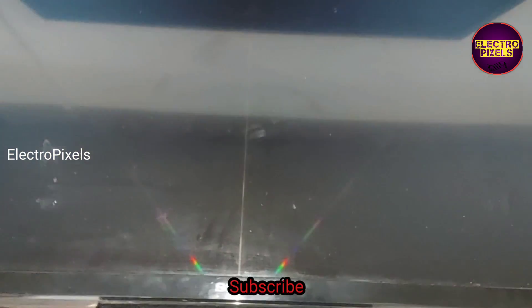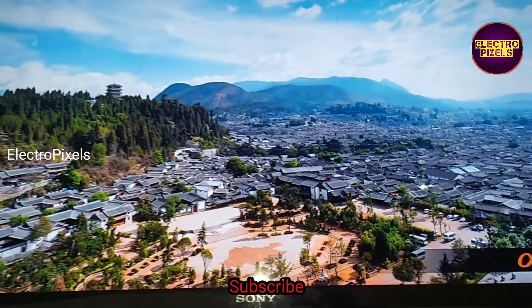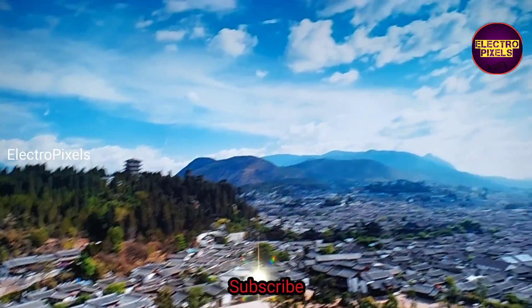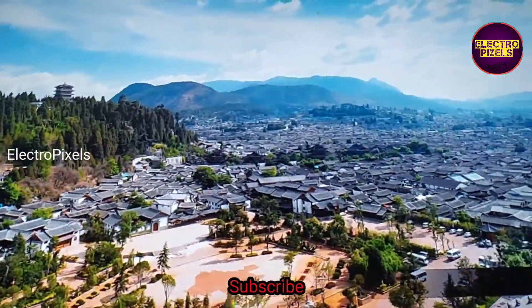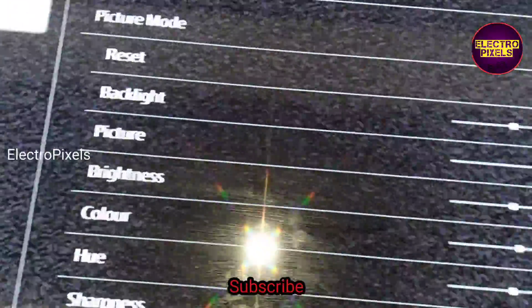Finally, the TV is repaired successfully. We solved the six times blinking issue after changing the backlight. We need to adjust the backlight level — keep the backlight level at a minimum of 30% to a maximum of 60%. After changing the backlight, you can see the difference in the picture — the picture is crystal clear. This is the permanent solution. The backlight is adjusted to 50 percentage.